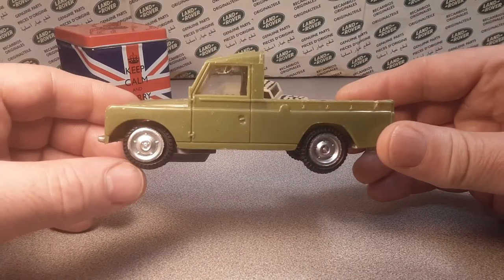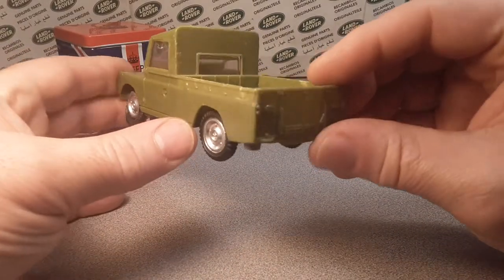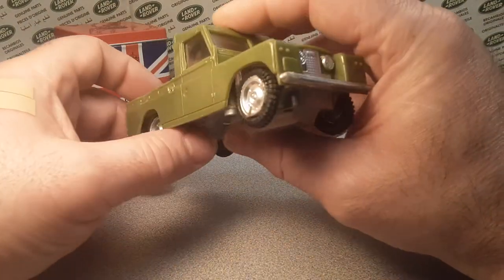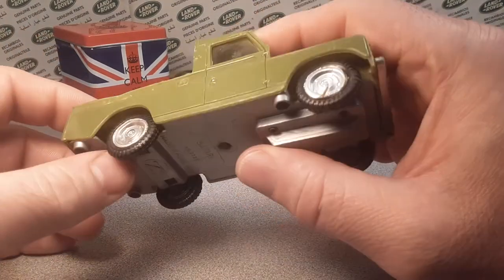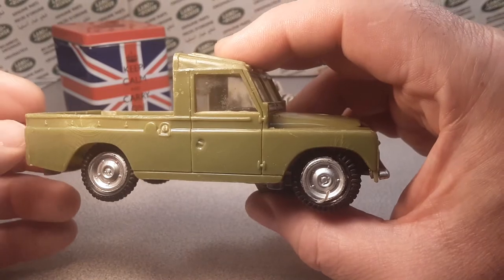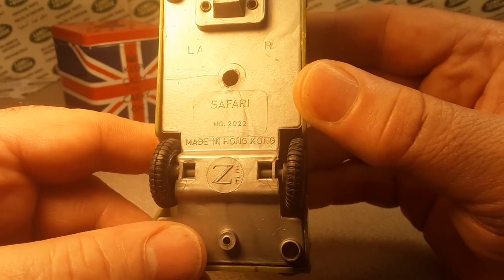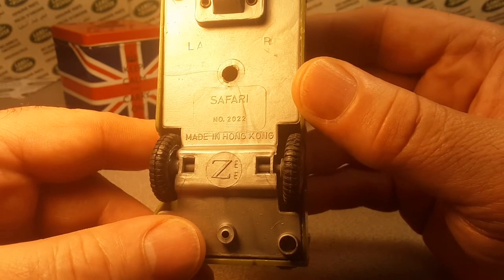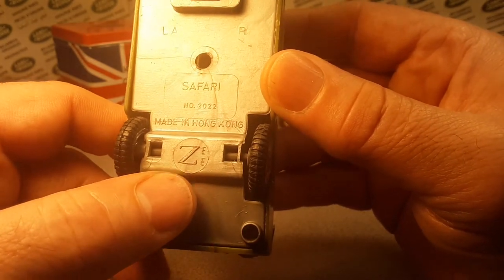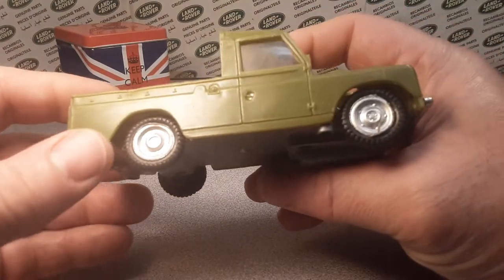We've got a wheel issue here too — one of the wheels came off the rim. Anybody have an idea what this is? Check this baby out. This is the one and only that I have of this particular brand of friction toy. Listen to that — that's a good running motor right there. We have BAM — this is a Safari number 2022, made in Hong Kong by the ZEE company.